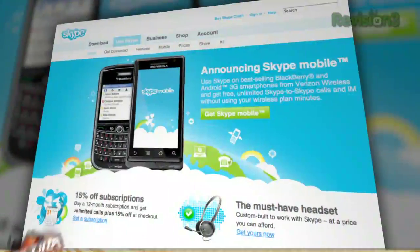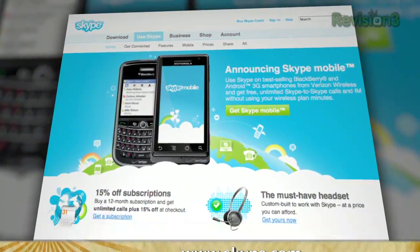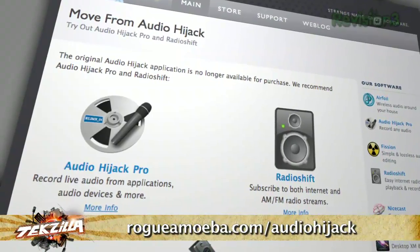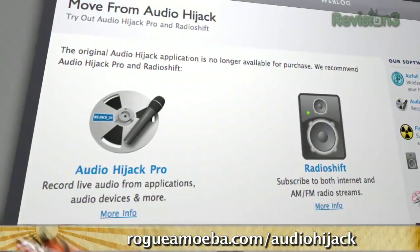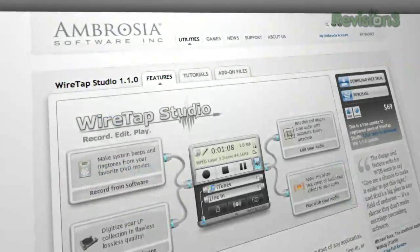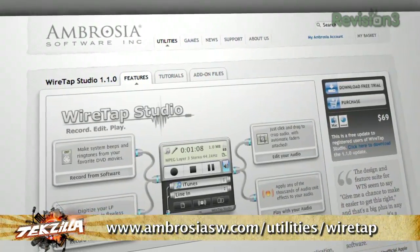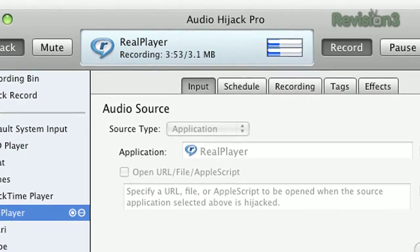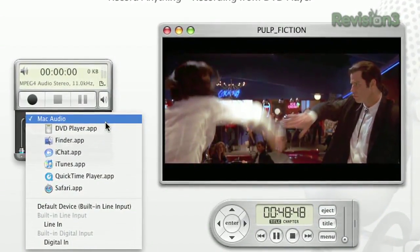Skype at www.skype.com — you can use that if you need to record someone who's not in the room with you or do some interviews. You're probably familiar with Skype, but it is a good tool for podcasting. Audio Hijack is another app that we love — it's free to try and $32 to keep, and you can find it at rogueamoeba.com/audiohijack — or there's Wiretap Studio, which is also a free trial or $69 to keep. We've tried both, and my favorite is probably Audio Hijack, though my co-host prefers Wiretap — it all depends on your system.